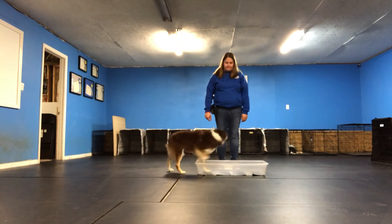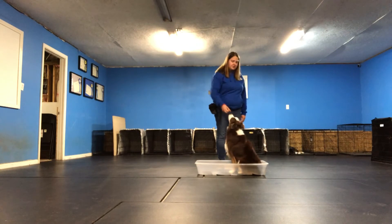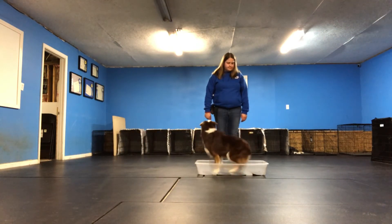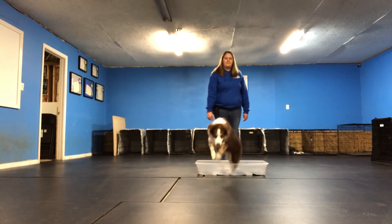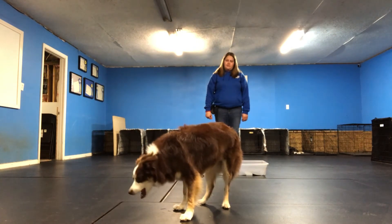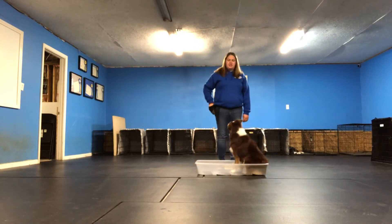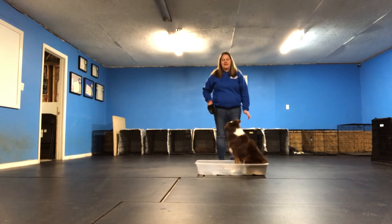Phoenix, get in. Click and treat. Have the dog get out. Phoenix, get in. Good girl. Break. And she always faces the same direction — it's not required, but that's something that she's chained into the behavior, and that's fine.